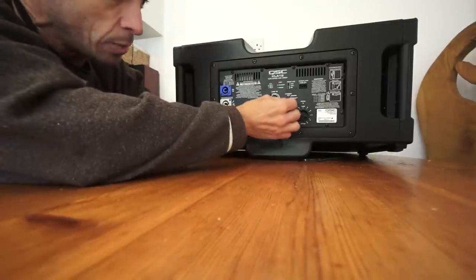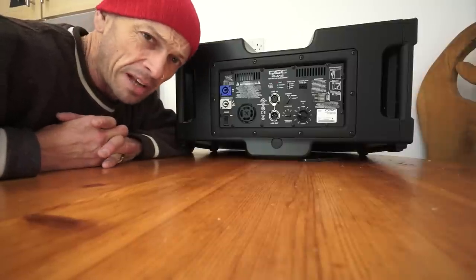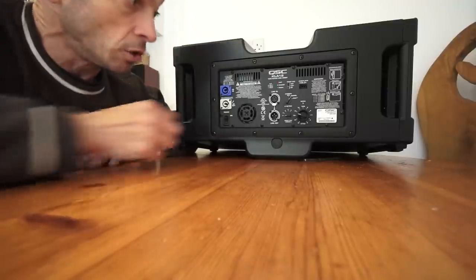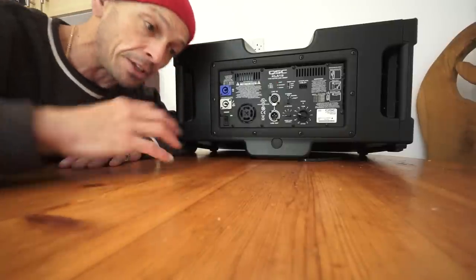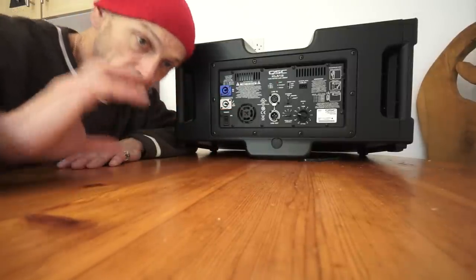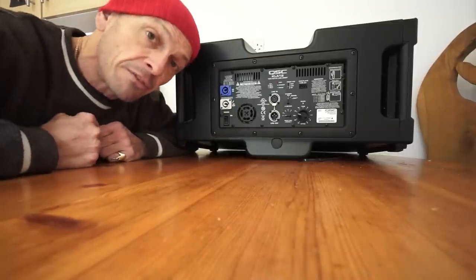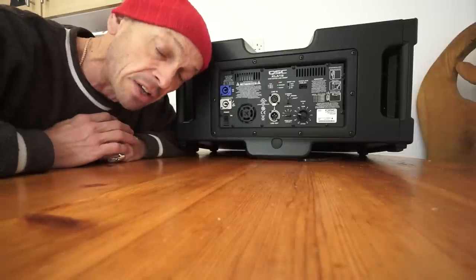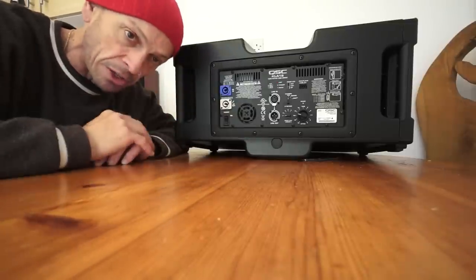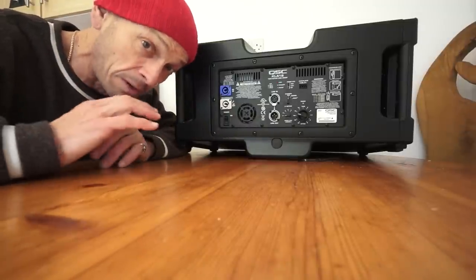The next setting is deep, normal, or sub. You can have a deep sound, or normal - which you could also use if you wanted a wedge monitor, or if you just want these by themselves without loads of bottom end. Alternatively, if you click it to external sub, that means you have an external sub connected, and the lower frequencies will be removed from this cab letting the bass cab do all the low frequencies. If you remove loads of bass from your mid and top cabs you will actually get better fidelity of sound, because the bass speaker isn't working as much.